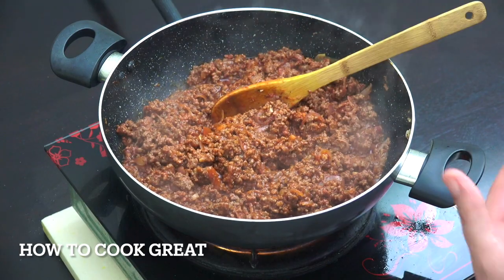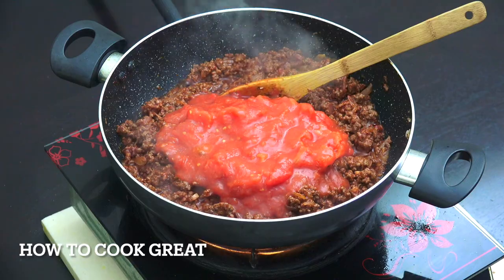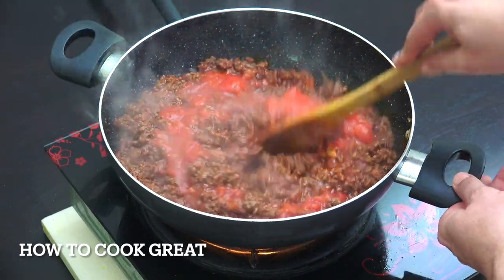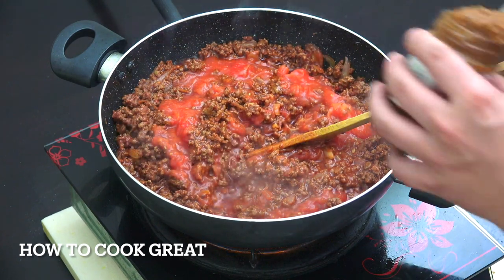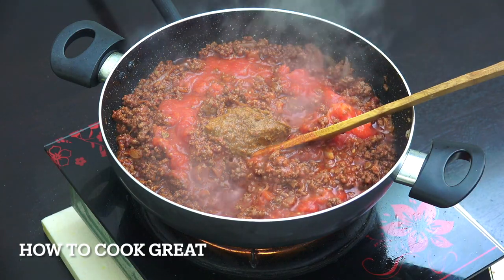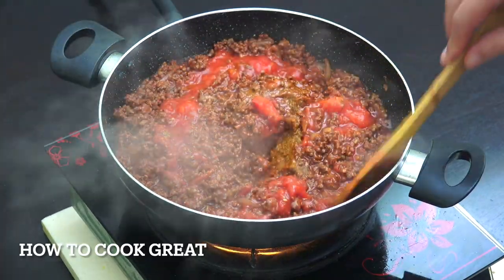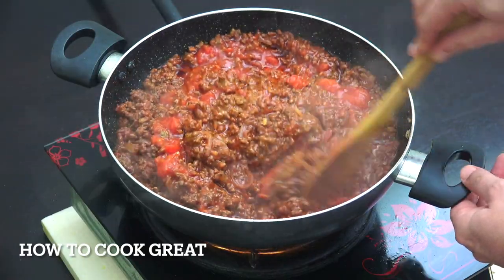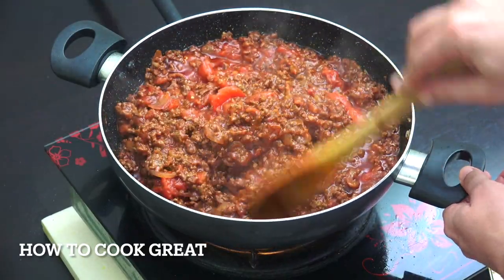That's looking fantastic. I've got one can of whole plum tomatoes there - just roughly chopped with my hand. Then I like to get a nice tablespoon of pesto in there - that's a tomato pesto, but of course you can use a green one. Now we're gonna lower the heat to just above a simmer and let that go for seven to eight minutes or so, giving it a stir every now and then.